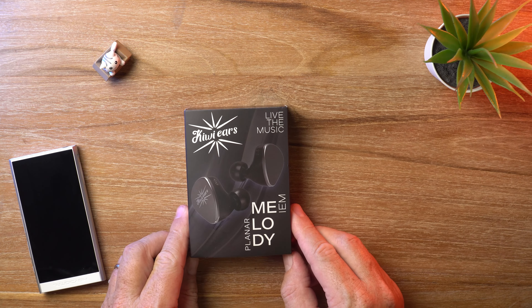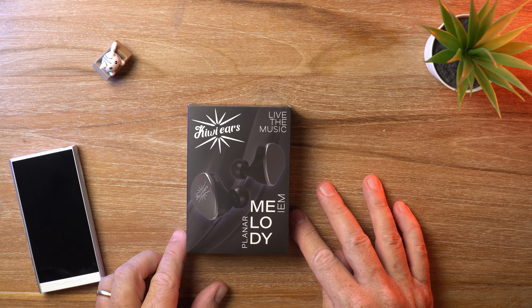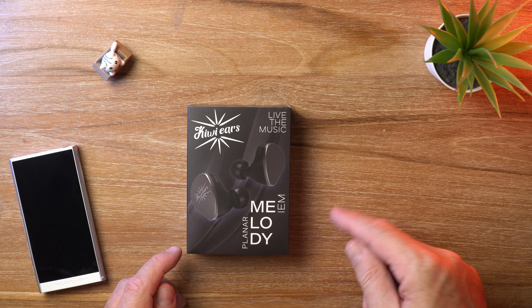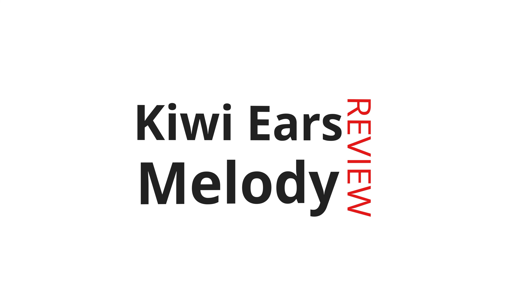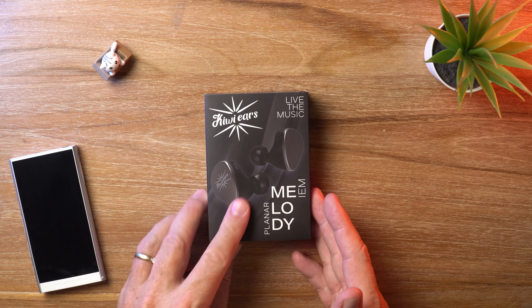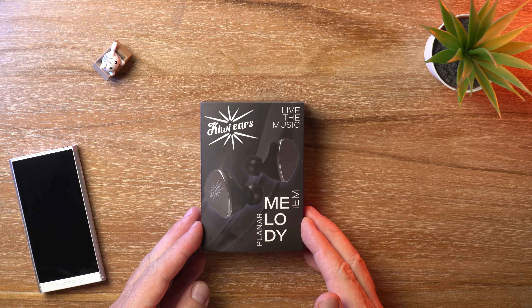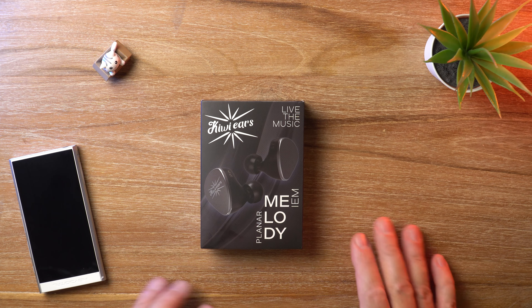Have they really done it again? Are KiwiEars unstoppable right now? Welcome to the channel or welcome back guys. In today's video I'm reviewing the KiwiEars Melody Planar IEM sub $100. Let's get it. What's cracking audio fans? It's David here from Prime Audio Reviews. They're releasing a lot and at first I was a bit angry that they released one so soon after the Quintet came out. But actually now that I've spent some time with it, I'm glad that they did.